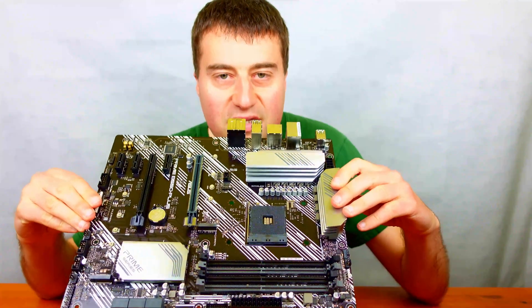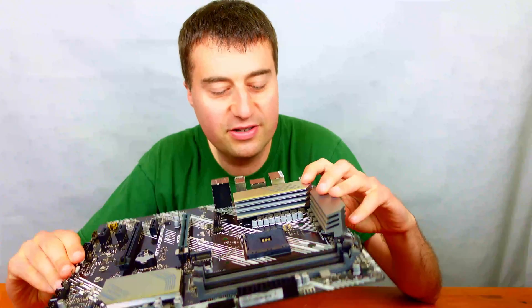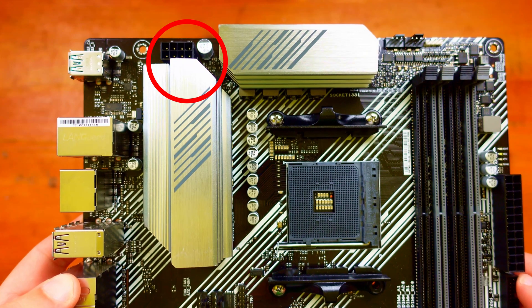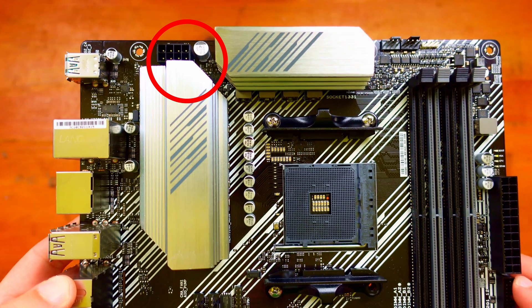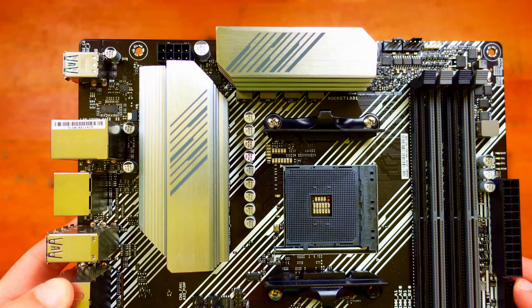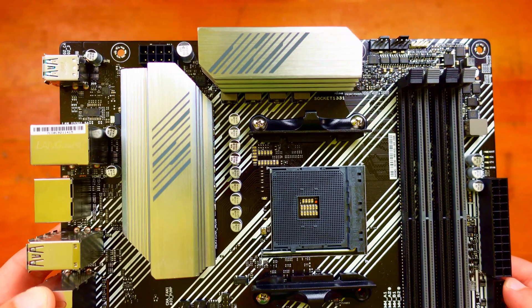Starting off we have some big heatsinks on the VRMs which is very good to see. We have our eight-pin CPU connector at the top of the motherboard, and we obviously have our AM4 socket, so this will fit anything up to the Ryzen 5950X in theory. I don't know whether you need a BIOS update or not but we will look into that when I actually put the system together.